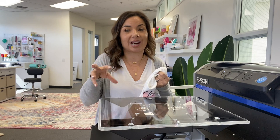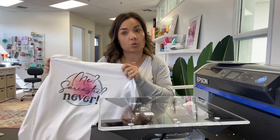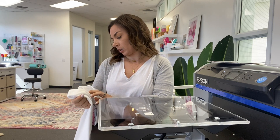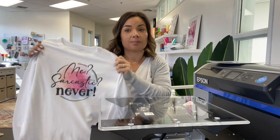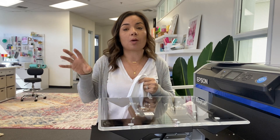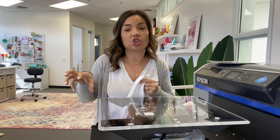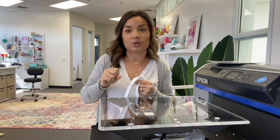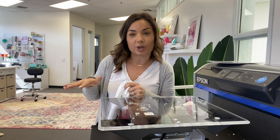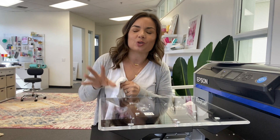Most shirts are going to need to be pre-treated with a special solution so they can take the ink — specifically the white ink. However, you do not need to pre-treat white shirts, which means you can use pretty much any white shirt. This is a white Old Navy cotton shirt — just an everyday shirt. The next video in the series will cover DTG on colored and dark shirts, because you do need to pre-treat those.